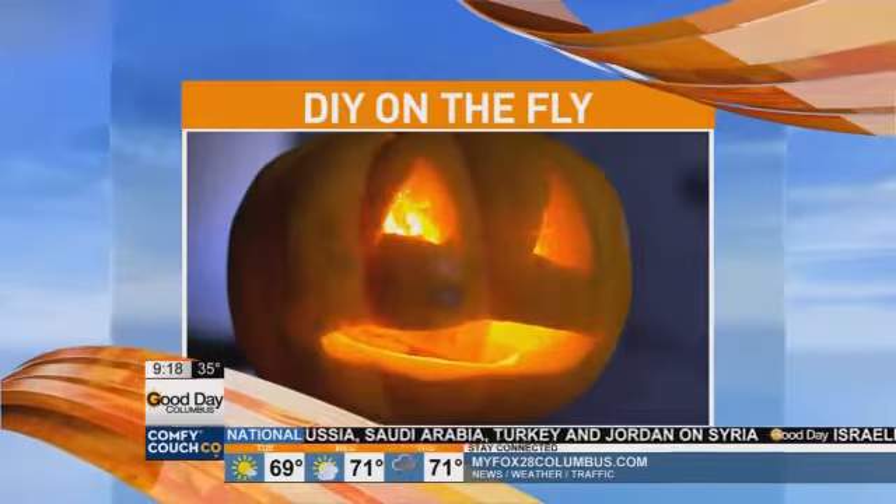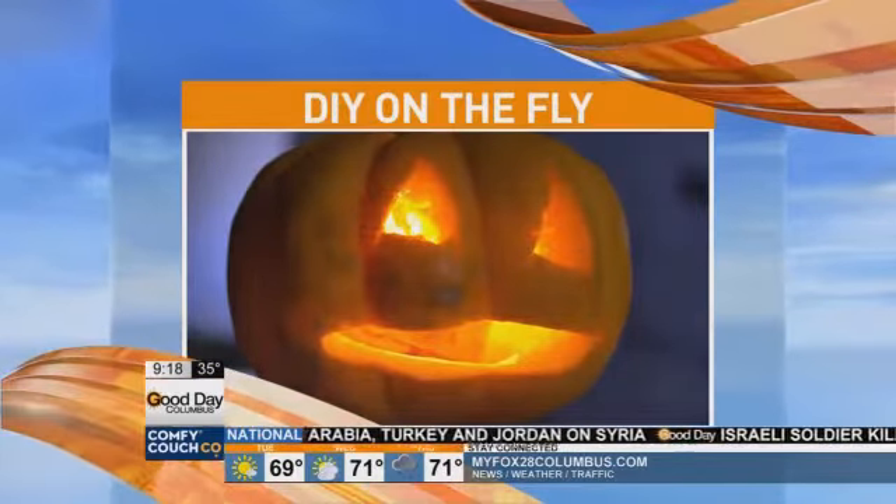You can feel it in the air, fall is here, and this morning we have some fun festive DIY on the fly ideas. Our DIY guru and my long-lost sister, Julie Ireland, is here.